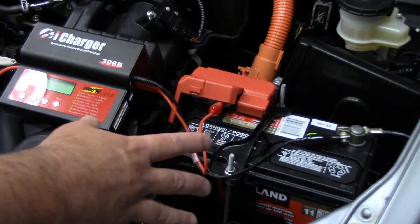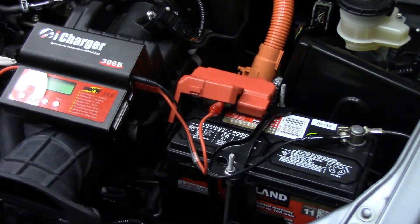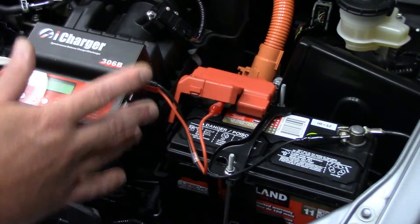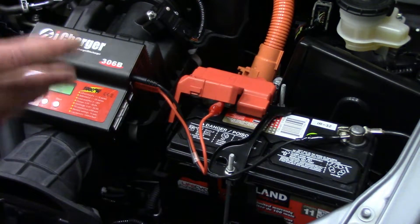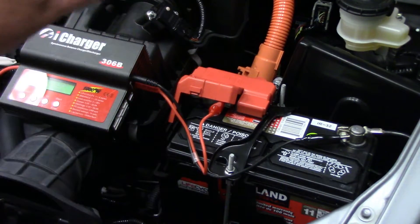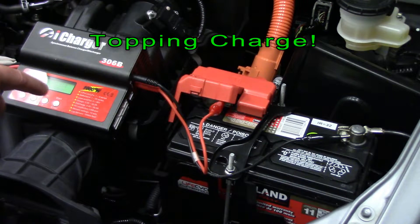These chargers automatically ramp down the current as the voltage comes up. Lead-acid batteries charge with the same constant current / constant voltage method that lithium batteries use. They apply a constant current until the maximum cell voltage is achieved — around 2.2 to 2.3 volts per cell on lead-acid — and then the current ramps down and a constant voltage is applied to give it the float charge.